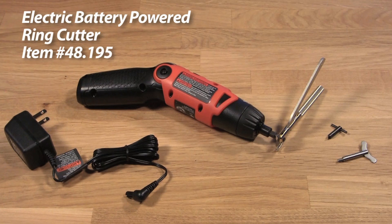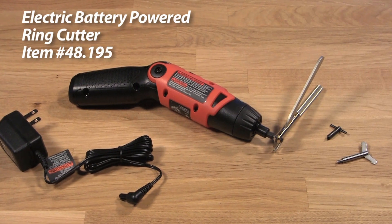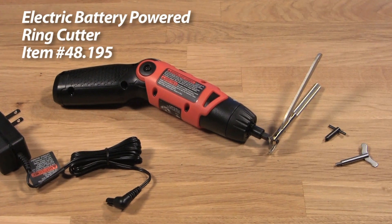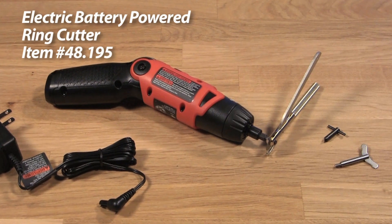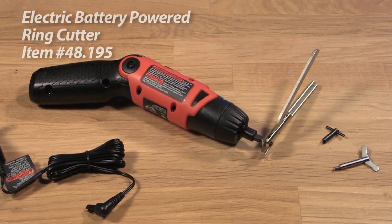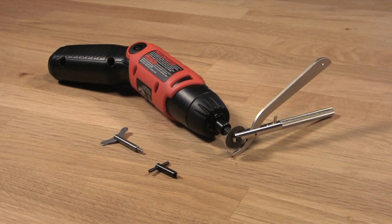Are you tired of fighting with hand-powered ring cutters to remove rings from your customers that have become stuck on their fingers? You're in luck. Esslinger.com is proud to introduce the newest and most cost-effective electric-powered ring cutter on the market today. This ring cutter is completely automatic, removing the tedious hand cranking associated with traditional ring cutter blades.